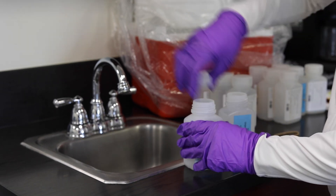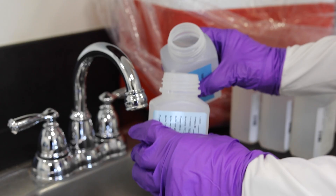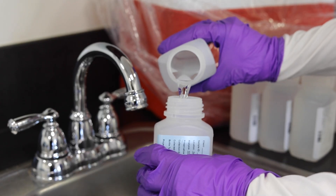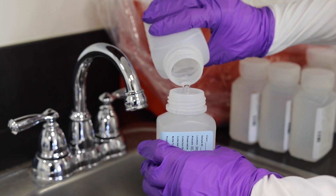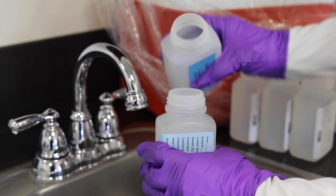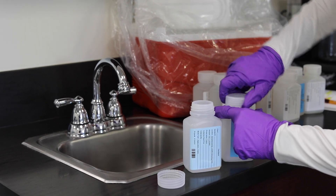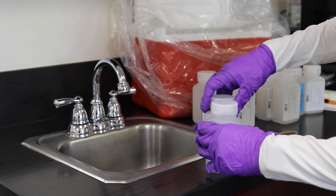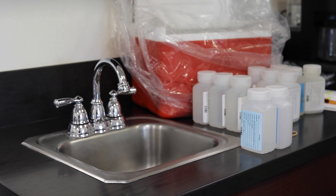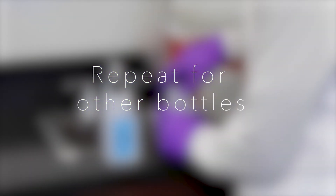Locate the field reagent blank bottle and the unpreserved reagent water, both joined by a rubber band. There will be a set for both PFAS methods. Open both containers and proceed to transfer the contents of the unpreserved reagent water container into the field reagent blank bottle. Field blanks must be listed on the chain of custody form. Both the empty reagent water container and the filled field reagent water container must be returned to the laboratory.